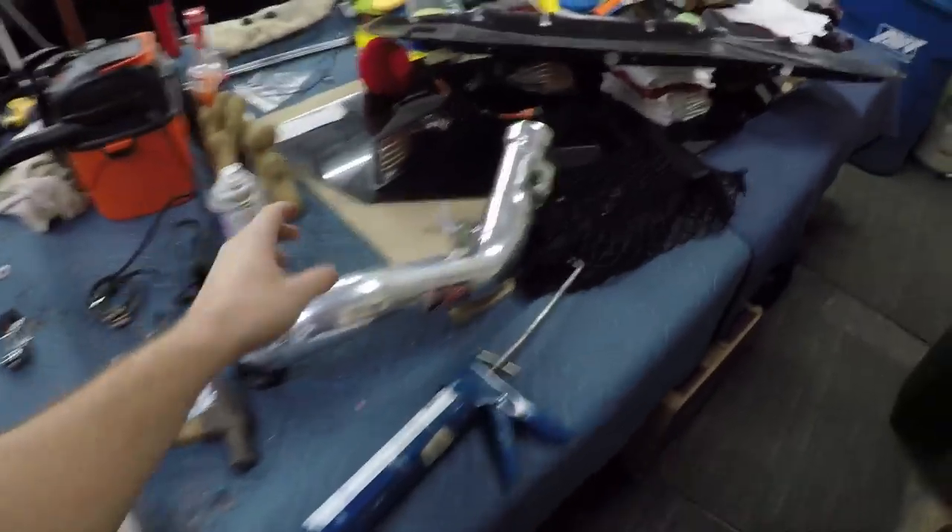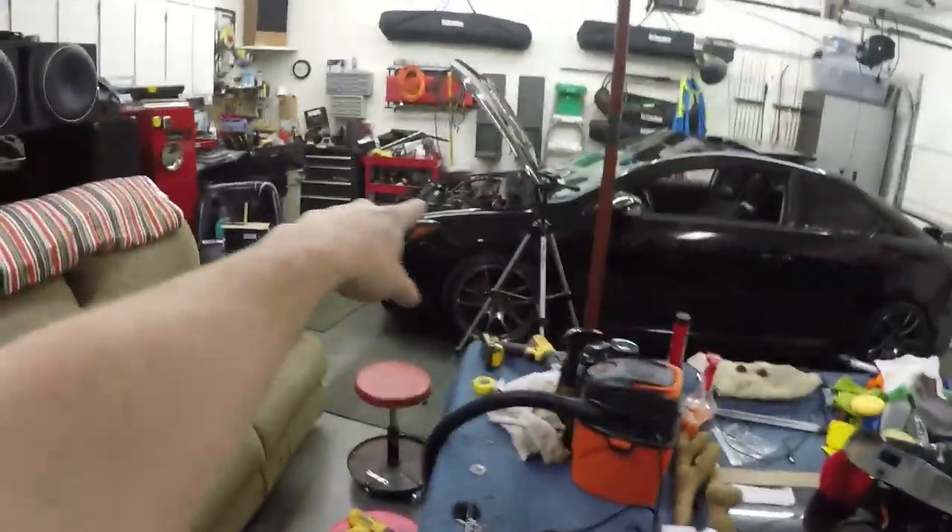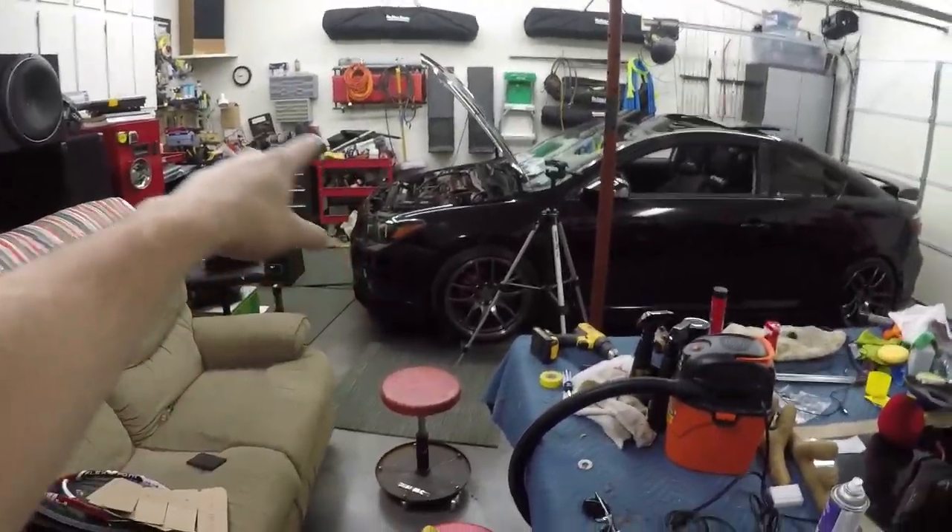While everything is drying we'll take a small break. I have some stuff off my car for sale right now — there's a link to my Instagram and Facebook below, so DM or private message me and I'll get it shipped to you. The first item is a polished short ram intake.